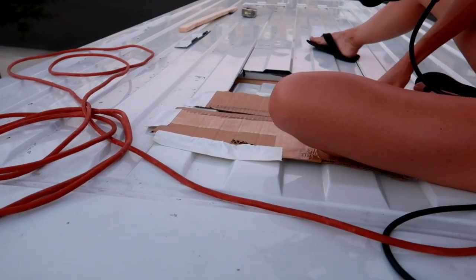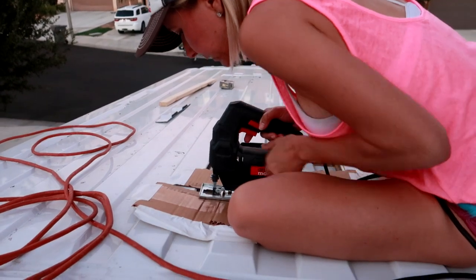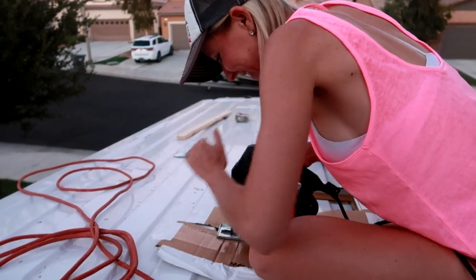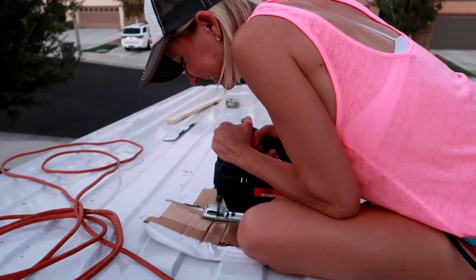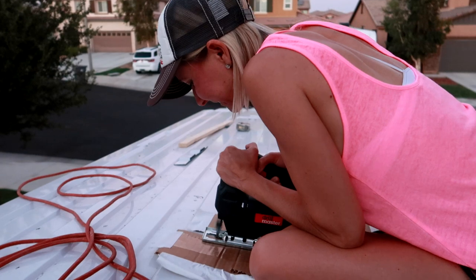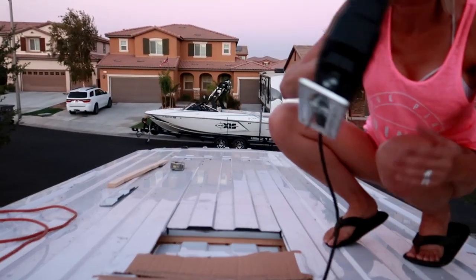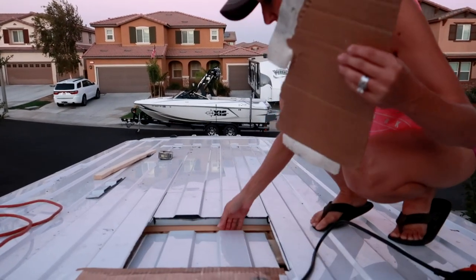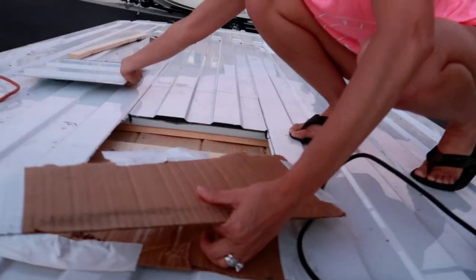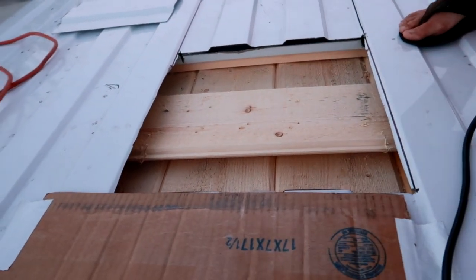Almost got it — one little piece left. Have no fear, at least we'll cut a hole right in your thirty-something-thousand-dollar van. Did you get it? Yep. Look at that — so we had to change locations because where we were cutting there was a metal beam. Look at that, we're into our ceiling. That's awesome.